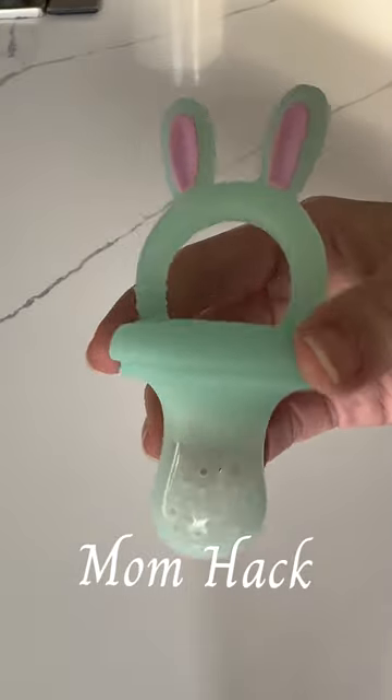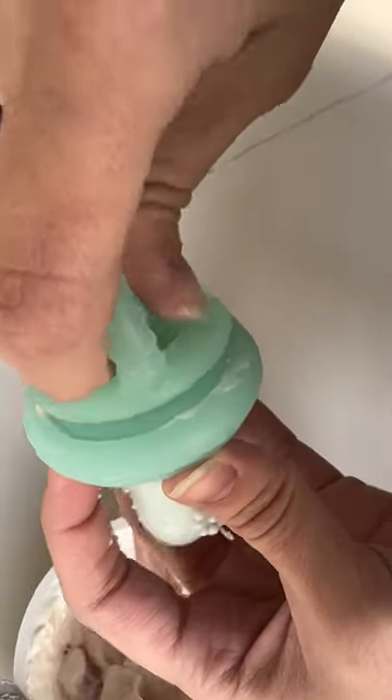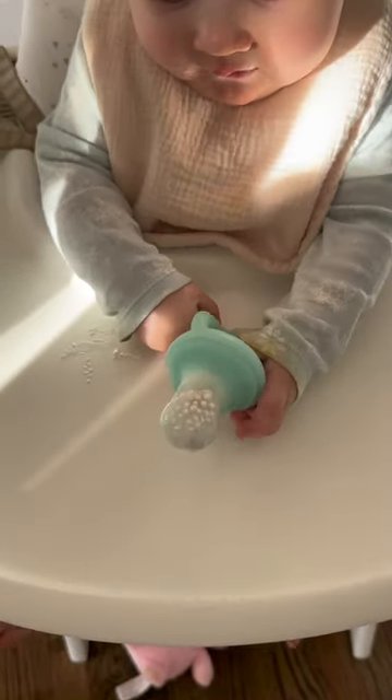This silicone cell feeder has been such a mom hack while introducing baby to solids. Here I filled it with yogurt, but you could really use any mushy food. It's just so easy for them to hold on to and get those little hands in there until they learn how to use spoons. Bonus points, it's a teether and it's a cute bunny, so it's perfect for an Easter basket.